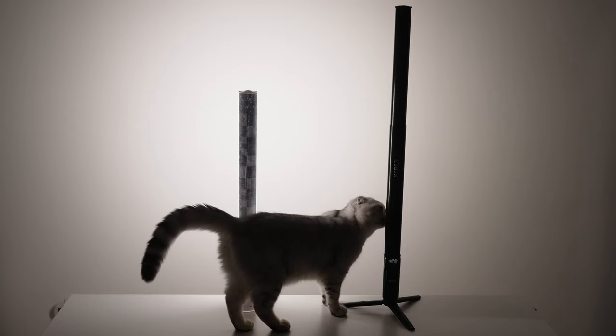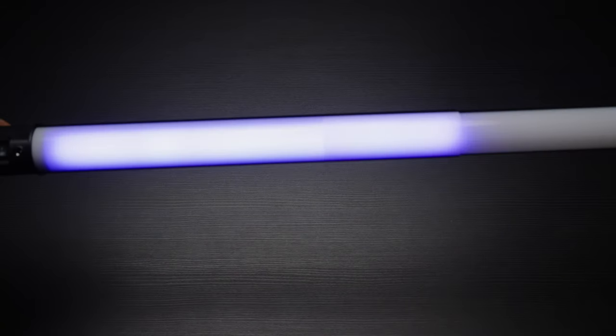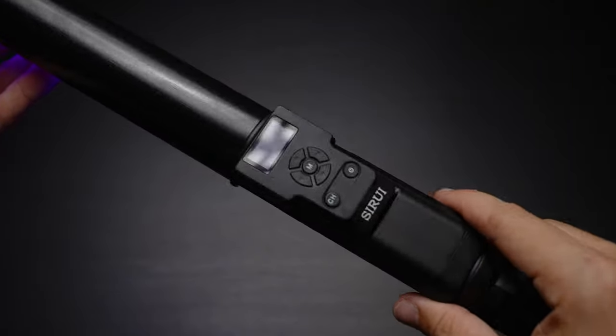With the Suray T60 you get two operating modes: collapsed at 46 centimeters length, and extended at 74 centimeters. Keep in mind, though, that the light softness, output, and even color temperature will change when you retract the light. That's a disadvantage to me, but I guess it was very hard to do flawlessly in terms of engineering.